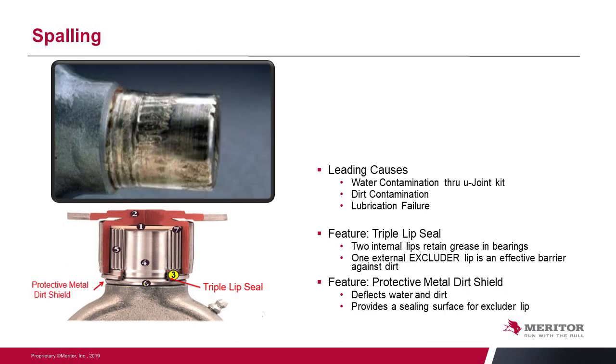Spalling is really water or dirt contamination in the U-joint, which contaminates and breaks down the lubrication, eventually resulting in a lube failure. Our triple lip seal is the key here: we have two inner lip seals that retain grease in the bearing cap, one external extrusion lip seal to keep dirt out, and we protect that lip seal with a metal shield that helps keep dirt from reaching the lip and wearing on it. Those two features are really the key to long life in the Meritor U-joint and an extended lube cycle of 100,000 miles.